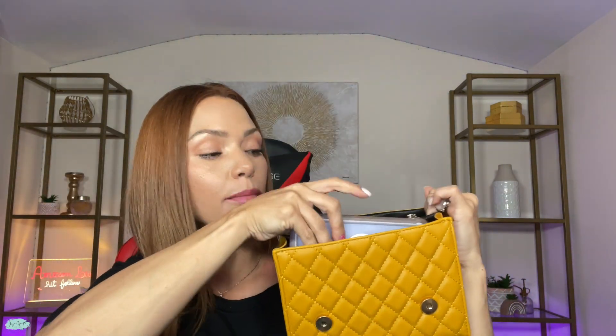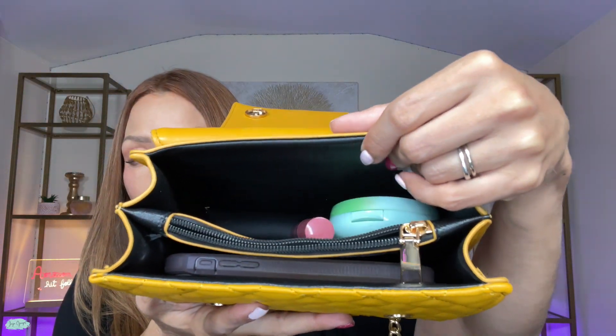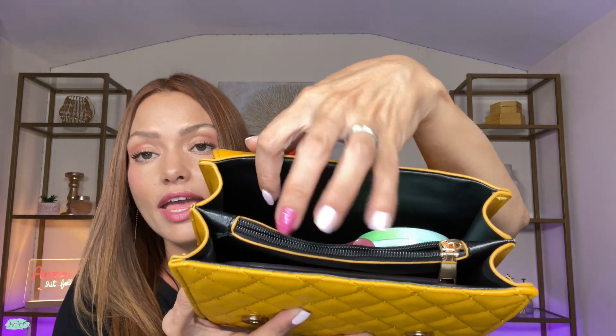Let's see how much I can fit in this bag. I have here my iPhone — I'm going to go ahead and place that in the front compartment. I also have a makeup powder, which I'm going to place in the back compartment, and I also have a lip gloss, which I'm going to place in the back compartment right along with the powder. As you can see, I still have quite a lot of space, and I still have that middle compartment, which I would use for my credit cards and my driver's license.